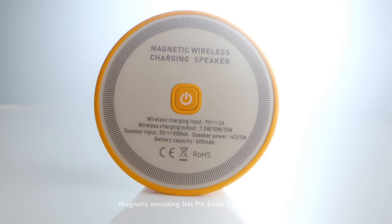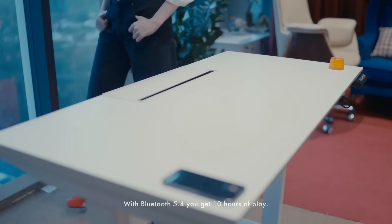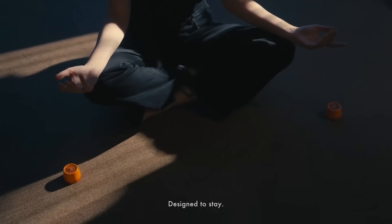Charge wirelessly. Magnetic mounting lets Pin Beats live anywhere. With Bluetooth 5.4, you get 10 hours of play. Weighing at just 85 grams, this is Pin Beats. Crafted to resonate, designed to stay. A speaker that speaks to your values.